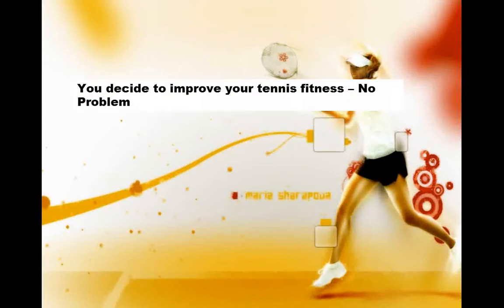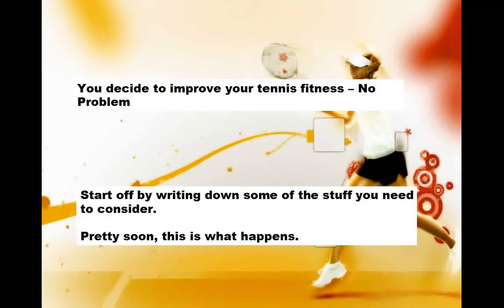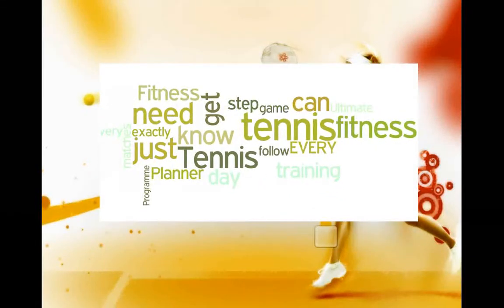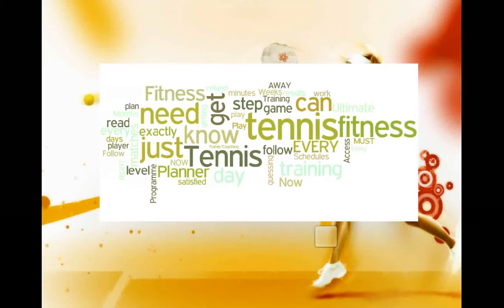You decide to improve your tennis fitness — no problem. Start by writing down some of the stuff you need to consider. Pretty soon, this is what happens. You get a page full of words and fitness terms and suddenly it doesn't seem easy anymore, does it? So where do you go from here?